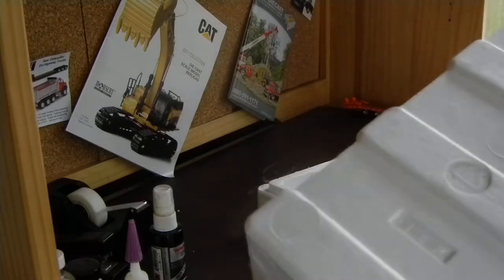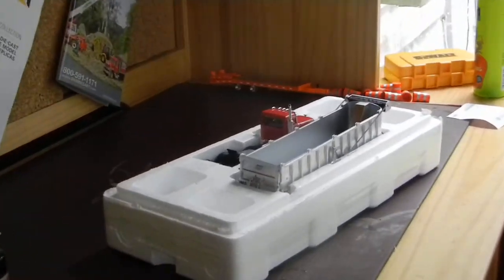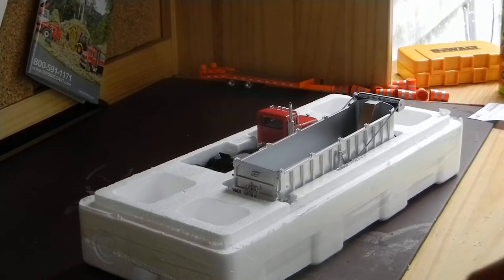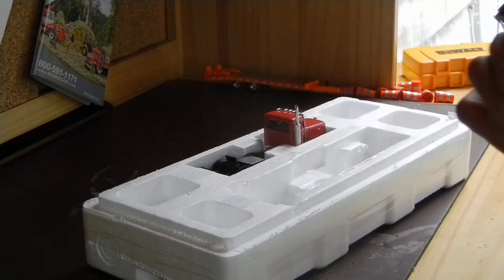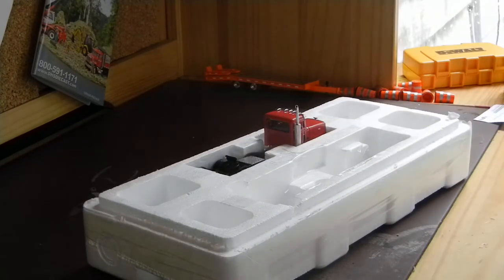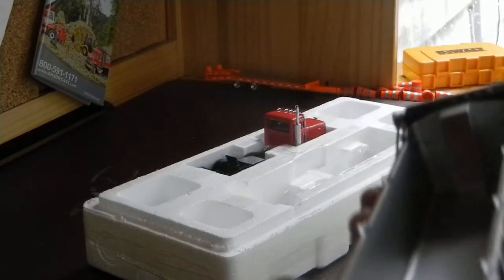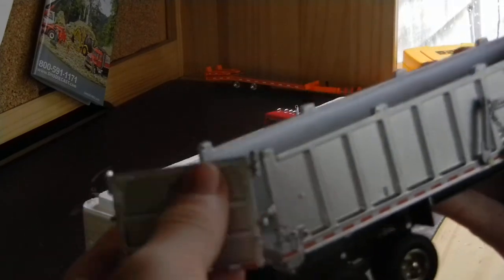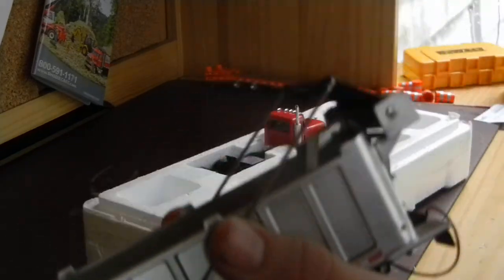All right, there she is! Here's the trailer — looks really nice. I love how the tailgate can do that. It's got the little hitch as well. I think it also has a workable tarp right there, though it's pinned in place right now.